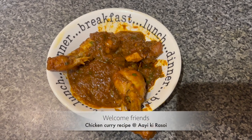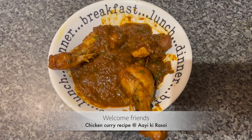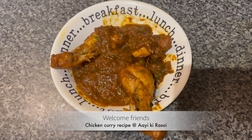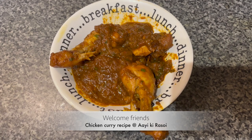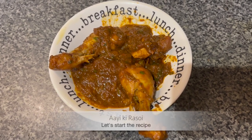This is the final product — chicken curry, which we always want to make but we never can make it good. But I have made it very, very good. This is so simple a recipe. You must make it and eat it. Let's start.